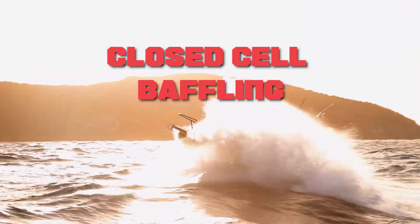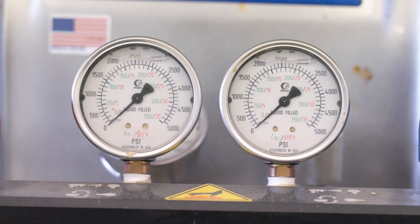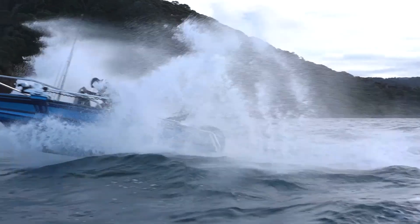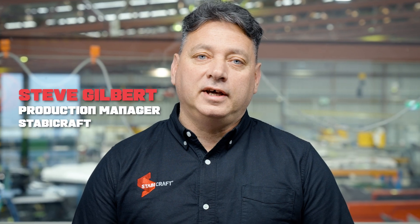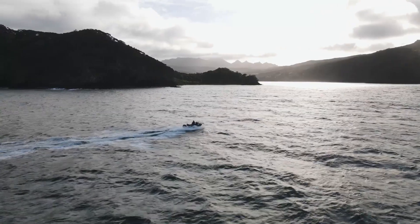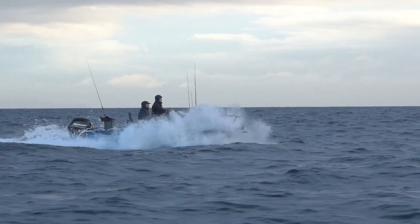Closed cell baffling is simply foam-filled pontoons with a specially formulated pot of urethane liquid which is injected into the pontoons. Our boats are built with a life ring, so the whole perimeter of each of our Stabycraft vessels is a hollow tube which provides a wealth of buoyancy to keep our boats stable — hence the name. But it is air inside each one of those chambers, so another option you can add on is closed cell baffling.